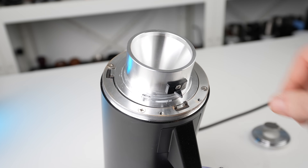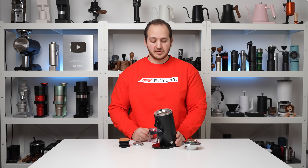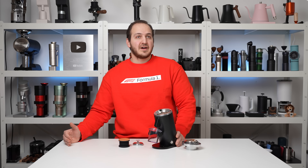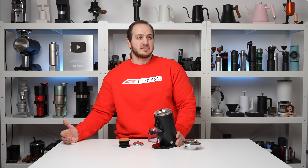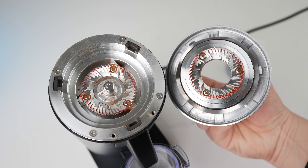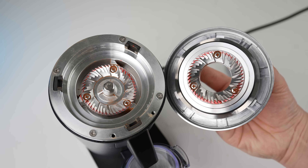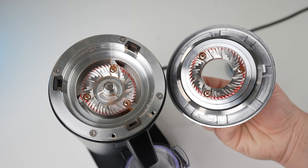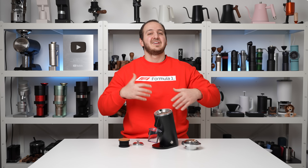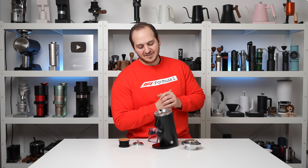This grinder came very well aligned out of the box with the marker test — even better alignment than the DF64 Gen 2. Almost all corners were evenly wiped. The alignment is really good, and because you're dealing with a smaller flat burr, achieving good alignment is easier; the larger the burrs, the more fluctuations you encounter. It's really well aligned.